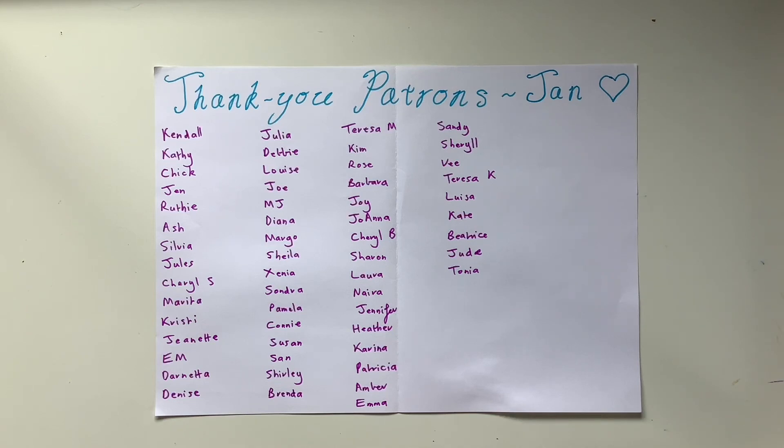There is also a link to all of my available courses down below in the description box. You can join those anytime. For all of my Patreon and courses, they're monthly subscriptions that work just like Netflix or Spotify — you're charged on the date that you sign up and you can cancel anytime.